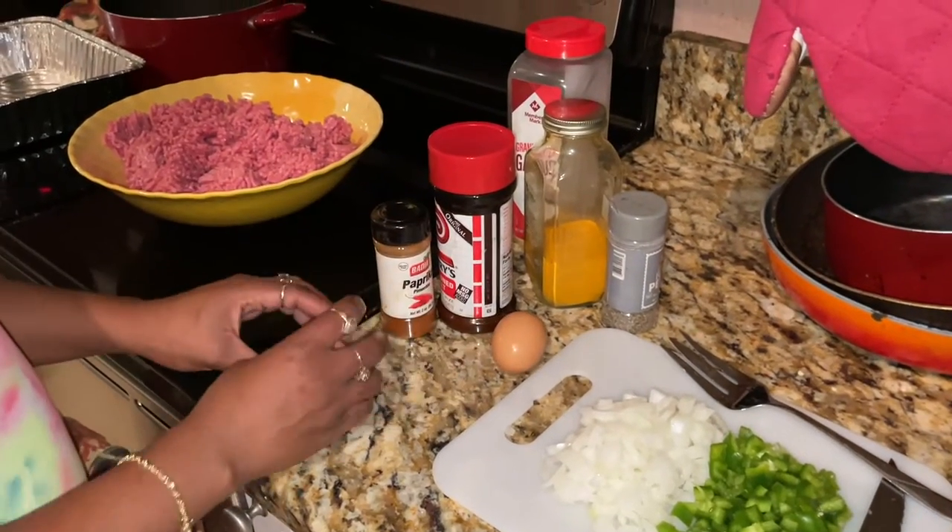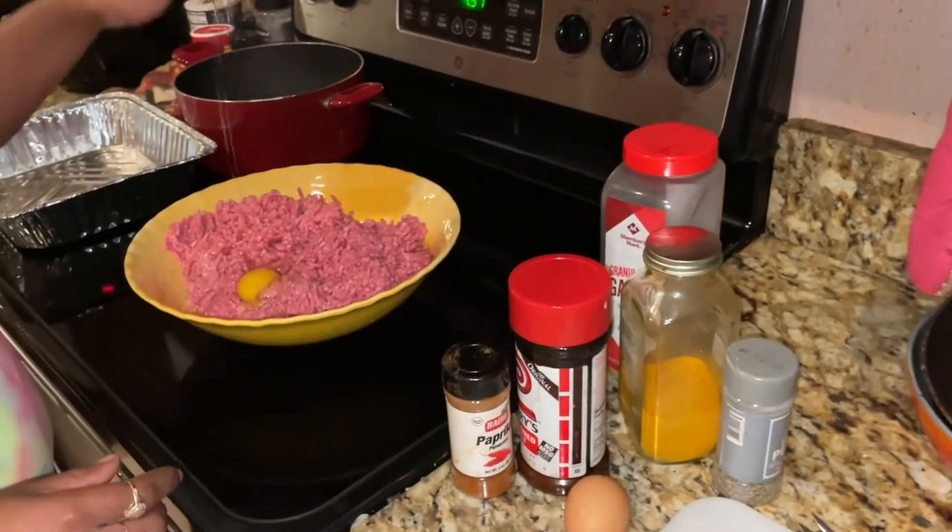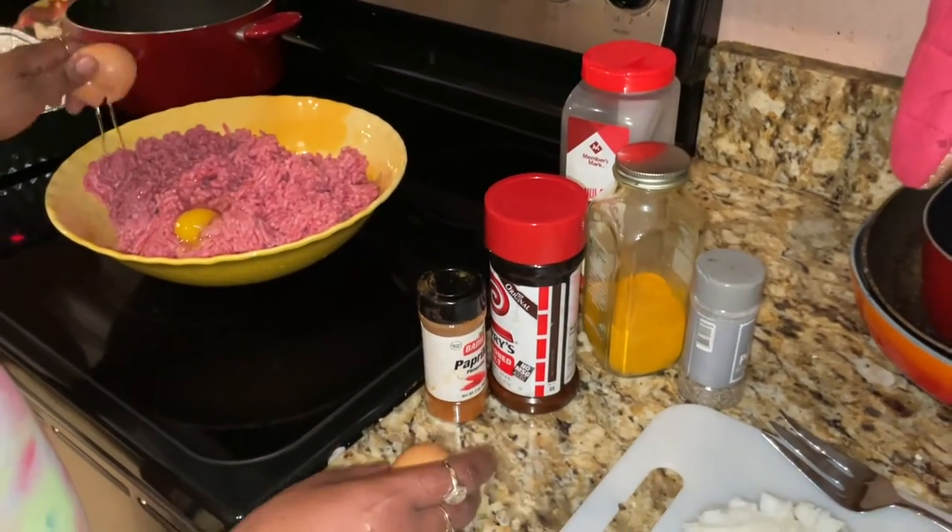Alright y'all, so first things first. What I'm making today is meatloaf and cabbage, mac and cheese, and probably some cornbread.